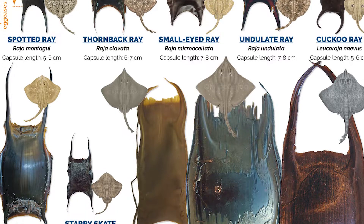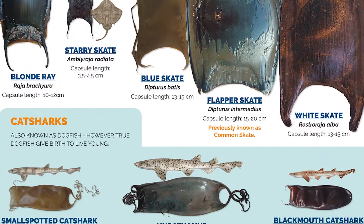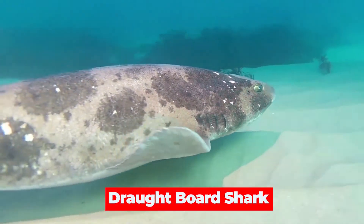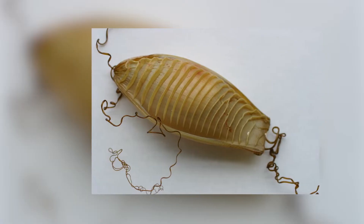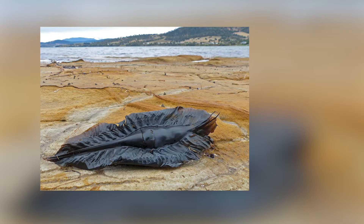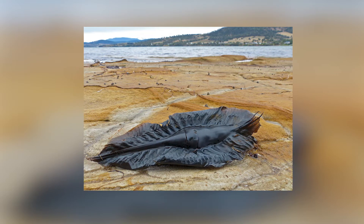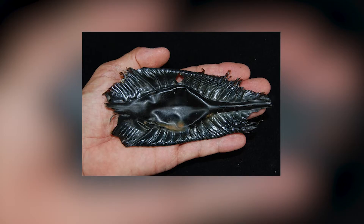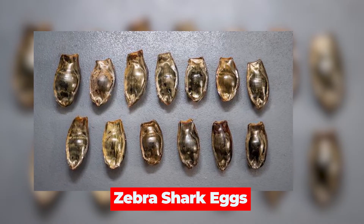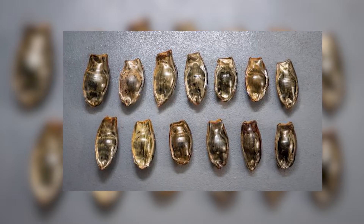The shape and size of these tendrils help scientists determine the species that hatched from the case. One of the most bizarre-looking mermaid's purses is that of the draughtboard shark — it's an orange-yellow color with bright tendrils that look a lot like cake decorations. There's also the egg of the Australian ghost shark, which would pass as a prop from the movie Alien, with its metallic blue-black color and ribbed edges. The zebra shark egg looks a bit like a jacaranda pod, adding a touch of natural beauty to the mix.